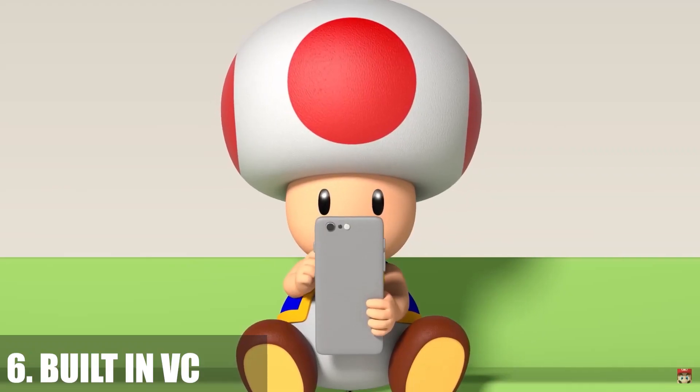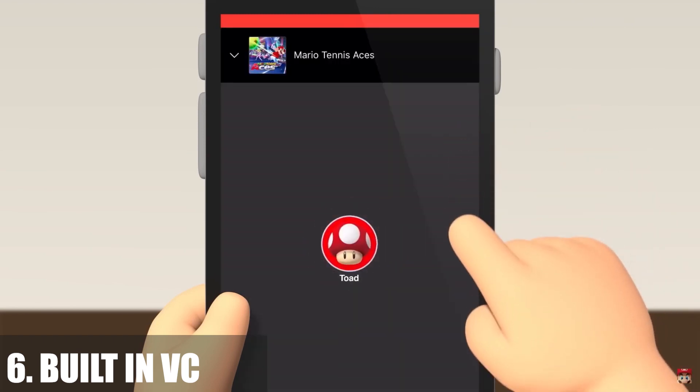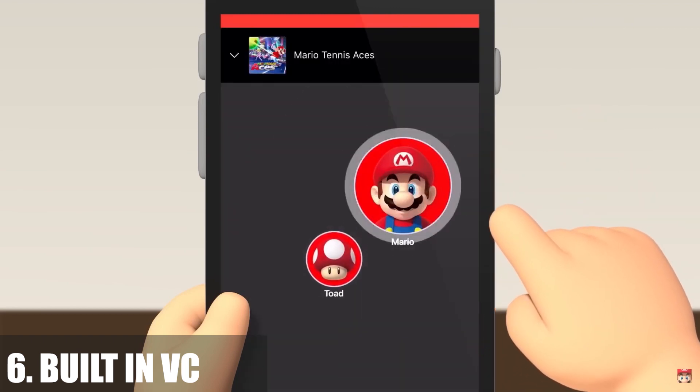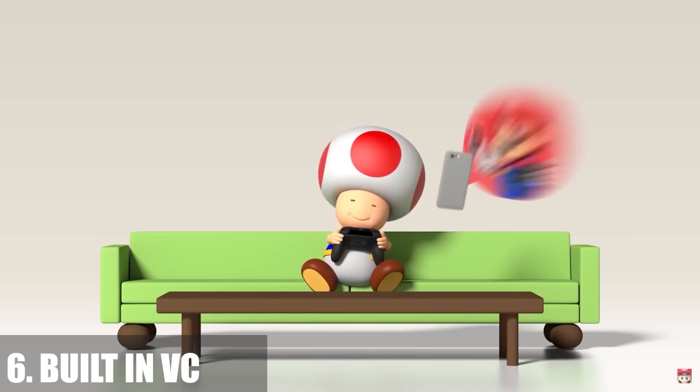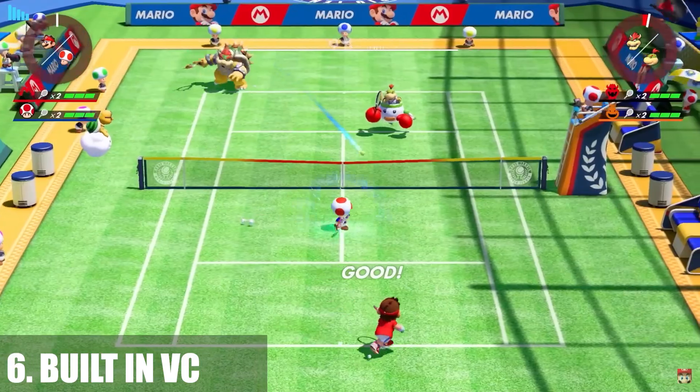Moving on to Nintendo Switch Online — please get rid of the app. Nobody wants to go onto their phone to do voice chat through a separate app. If they're going to do that, they're just going to use Discord. So get rid of the Nintendo Switch Online app and just put voice chat into the system. I would much rather talk to my friends in a friend party system than have to go to an outside app. All the other systems do it, so I don't know why you have to be different. And put a headphone jack in the controller.